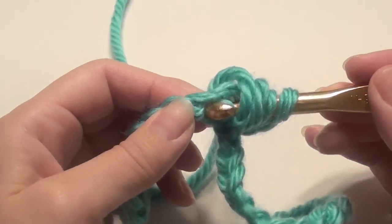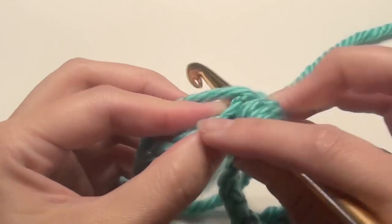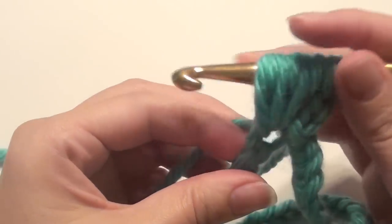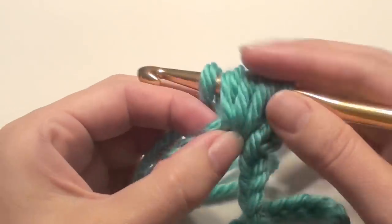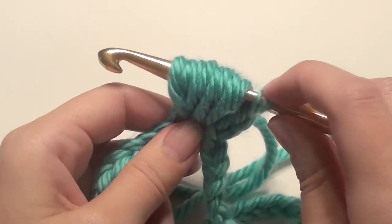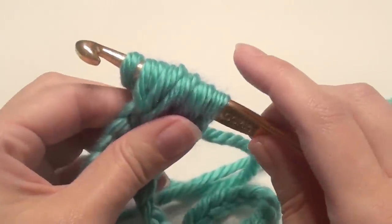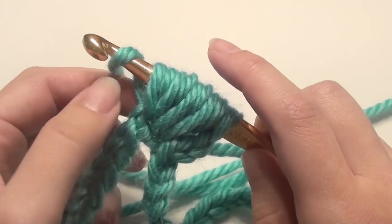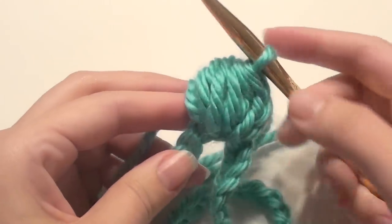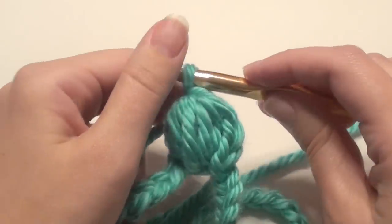Grab the yarn and pull up again. Now you have 5 loops on your hook. Do that again — yarn over, grab the yarn and pull up. Now you have 7 loops. Do it one more time: insert your hook, grab the yarn and pull up. Now you have 9 loops on your hook — this is your puff stitch. Yarn over and pull through all 9 loops. I like to grab the puff stitch and firmly run the loop all the way through. Once pulled through, complete the puff stitch with a yarn over and chain 1. You just completed your first puff stitch.